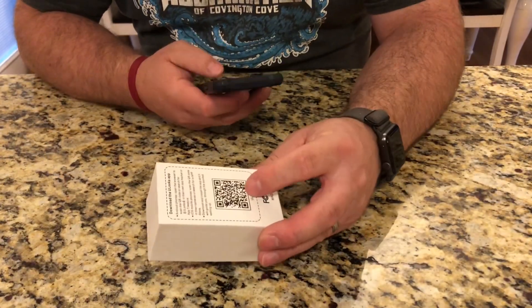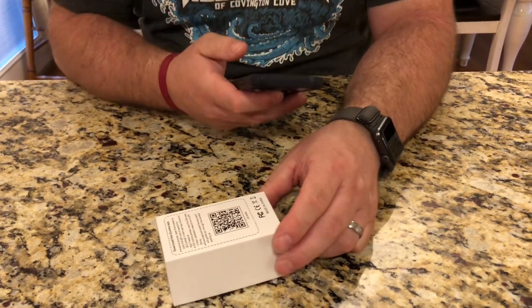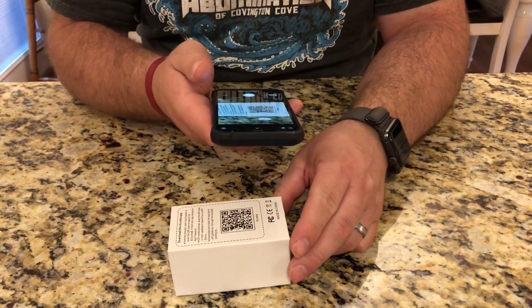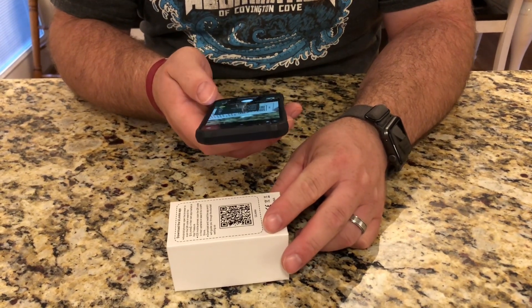There is a QR code right here on the back of the box for the app so that it'll make it easier to download. I'm just going to go ahead and scan the QR code and open the link.